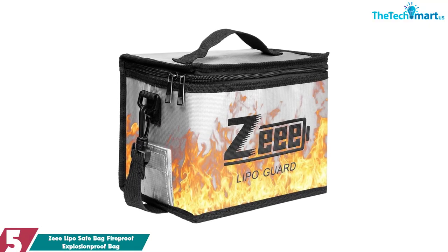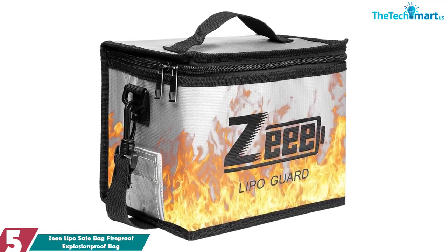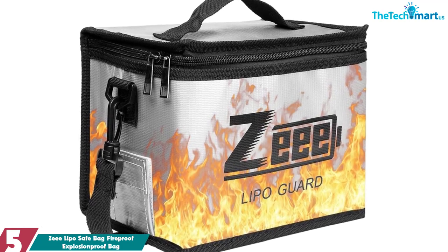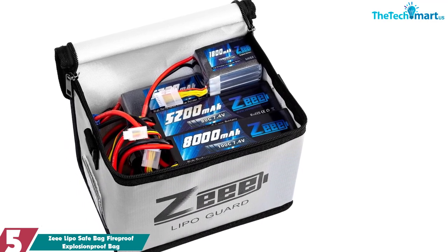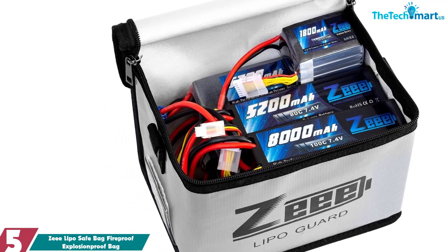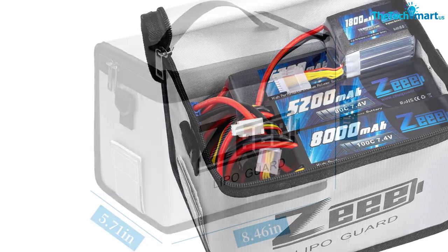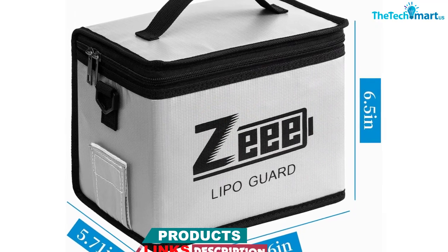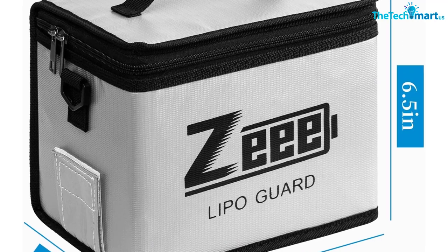Starting at number 5, we have the Z-Lipo Safe Bag Fireproof Explosion Proof Bag. Looking for a safe and convenient way to store your lipo batteries? Look no further than Z-Lipo Guard. This battery bag is made of 100% inner fireproof fabric with a flame retardant effect, interlayer non-woven fabric, and PVC fiber outer layer. This combination effectively isolates air and improves safety when charging. The heat insulation temperature is up to 1000 degrees. Plus, the bag is easy to use and comes in two sizes to fit your needs. So why wait, get your Z-Lipo Guard today.